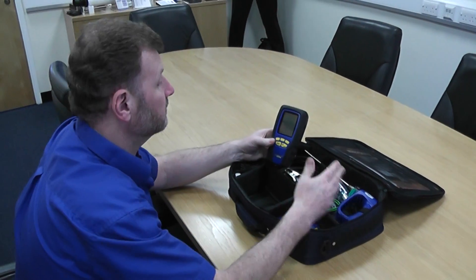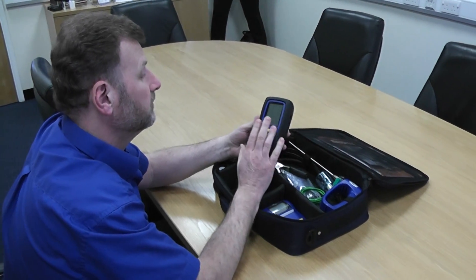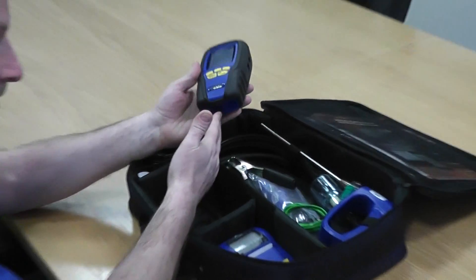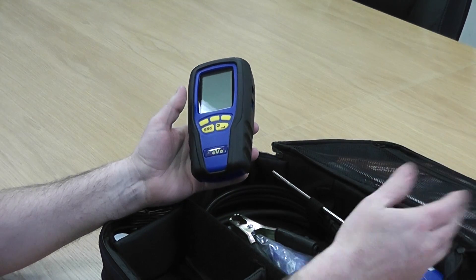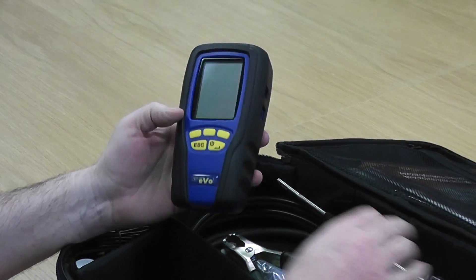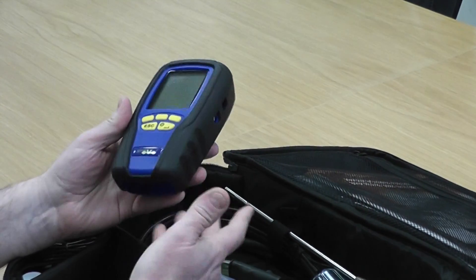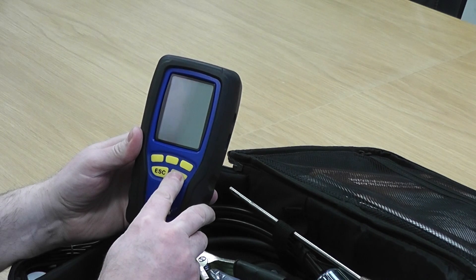We've done the flue probe, now we're going to concentrate on the analyzer itself, doing a couple of checks on the analyzer. Normally you'd turn the analyzer on with your flue probe connected — you'd be outside standing with your instrument and flue probe, or at least hanging the flue probe out the window. But I'm just going to do instrument only at the moment to show you some checks.